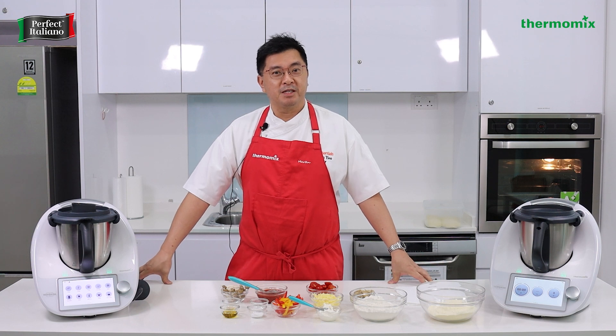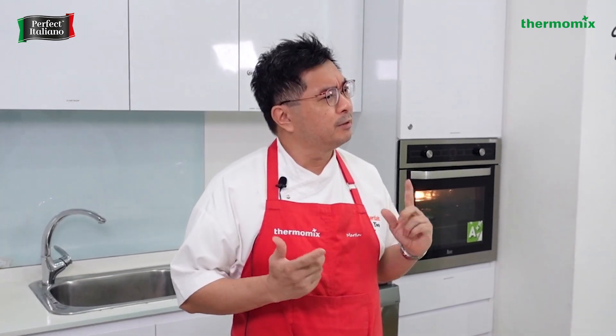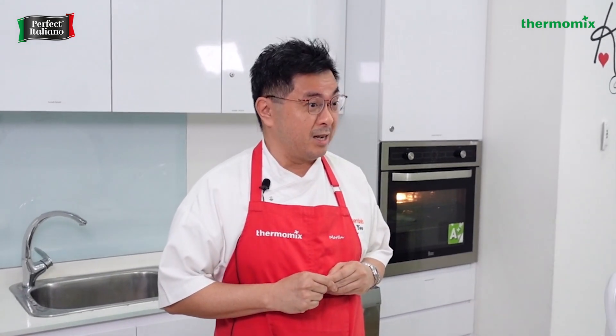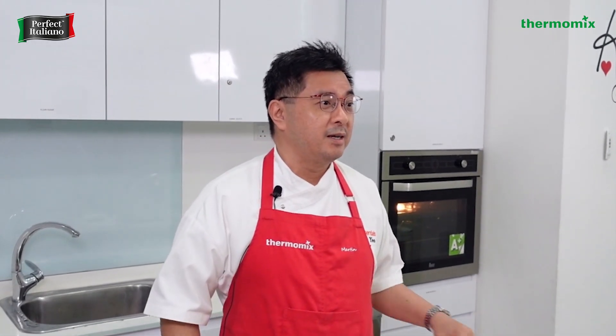Hello and welcome back to Thermomix. My name is Chef Martin and it's great to have you with us again. I've been doing Thermomix since 1994. The brand started in 1971 and this year we're celebrating 50 years of branding. So it's been a while that Thermomix has been on the market.